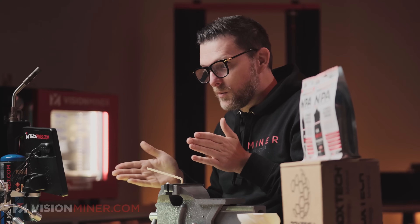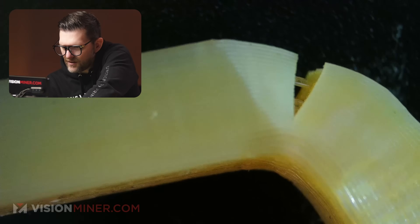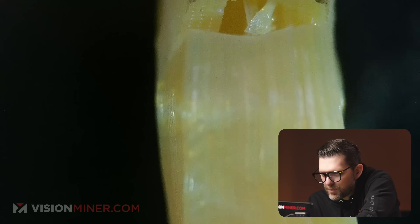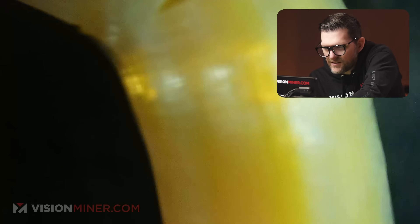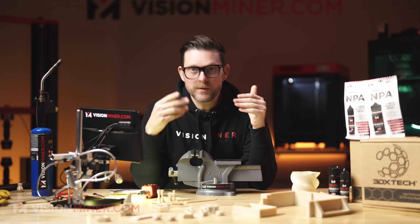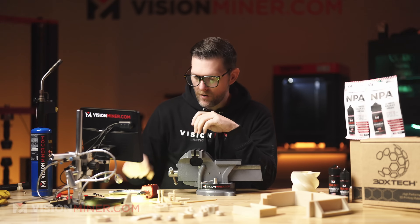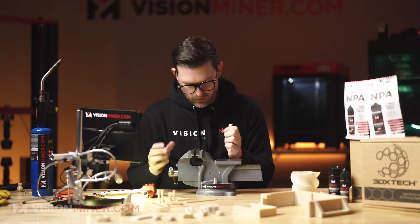In the wise words of Adam Savage: the difference between science and screwing around is if you write it down. While we're not writing anything down, we will inspect it under a microscope — and that seems pretty scientific. Looking at the failed Ultem piece, I'm expecting to see some discoloration... yep, discoloration where it failed. You can also see warping and this beautiful pearlescent effect. You can see the layer interfacing, but overall it looks like it just unzipped cleanly — very cool.